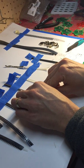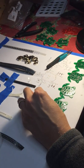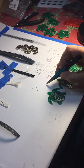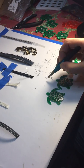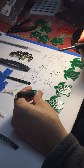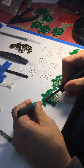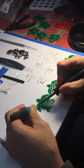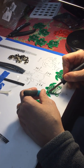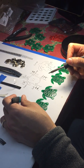For surface mount soldering, the process is: put a small amount of solder on one of the pads for each component, then remelt the solder to connect one contact of each component. Each component is then pressed down while remelting the solder again to make sure the component is flush with the circuit board surface and that the other contacts are touching the other pads. Once connected and in position, the remaining contacts are soldered to the circuit board to finish each component installation.